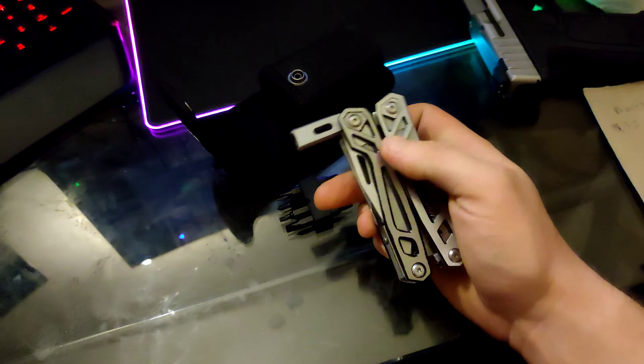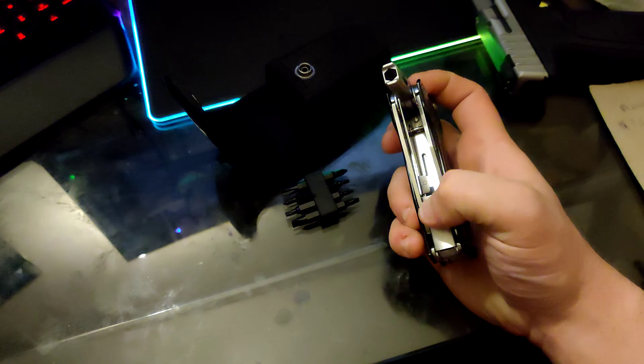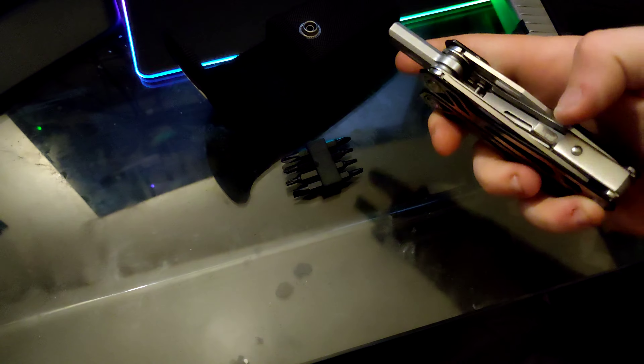It does come with a screwdriver attachment piece. It has a small magnet inside. It has two positions: this position so you can get at it like that with a little bit more strength, or put it fully extended for standard screwdriver use.